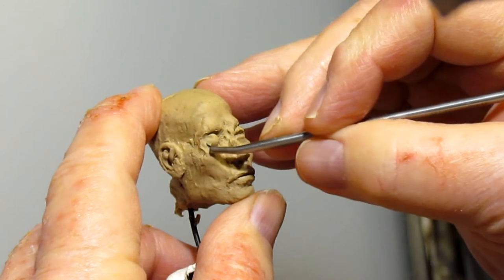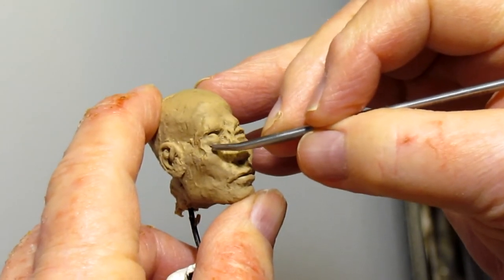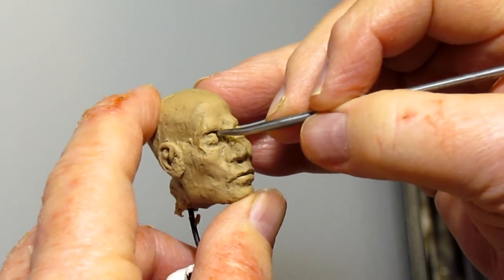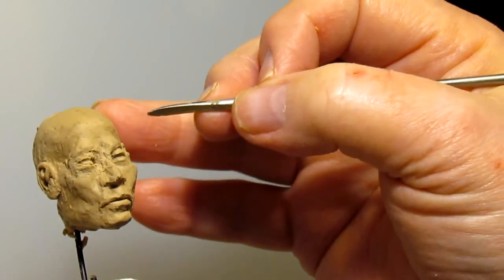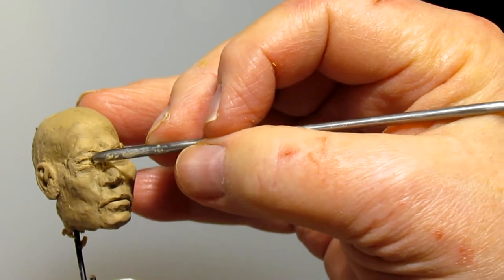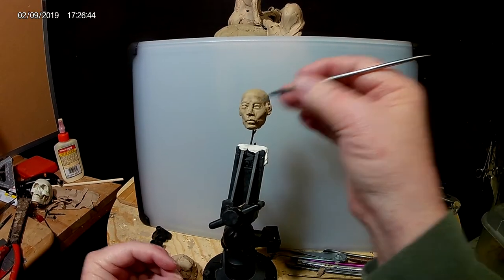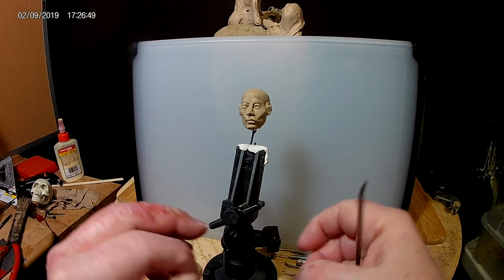I'm going to do basically the same thing I did before - seal the eyeball in place. There we go. Much better, that was worth doing. Now I need to put some clay in here to bring the eyeball out a little bit, because I've got it coming out on the other eye.